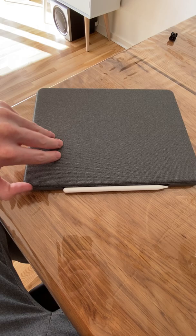Hey guys and welcome! I've had the new Logitech Combo Touch for about a week now, and here's what I find annoying about it.